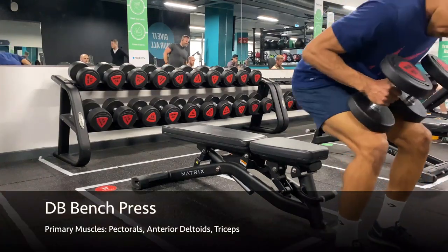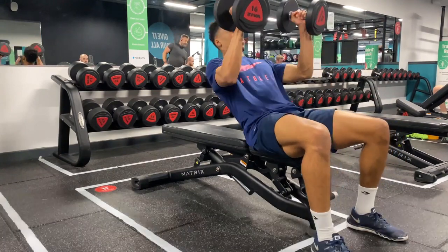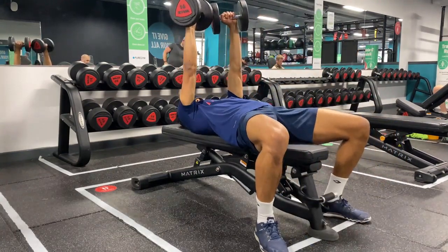The dumbbell bench press. Begin by resting the dumbbells on your thighs vertically before bringing them up to shoulder height by driving up with the knees. Lay back and extend your arms up.